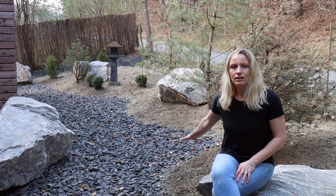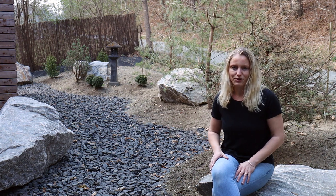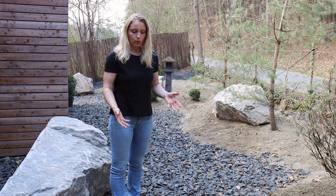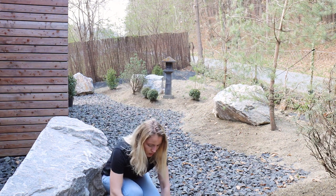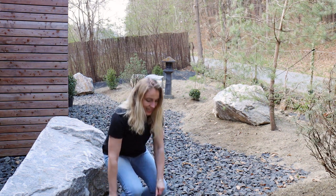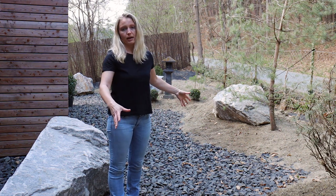Let's have a closer look. I'll explain what we have done here and we will also do some planting later on in the video. At the very beginning this area was just bare ground. First we put down underlay, then we had this gravel delivered — this one is basalt. You can see there are bigger and smaller sizes. We had about 10 tons coming in in big bags, and we distributed that all by ourselves.